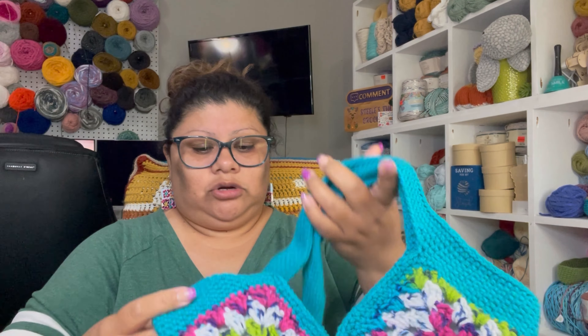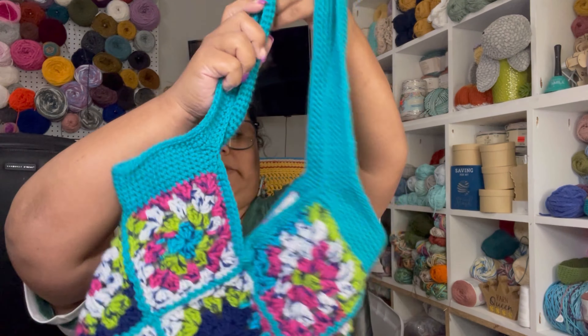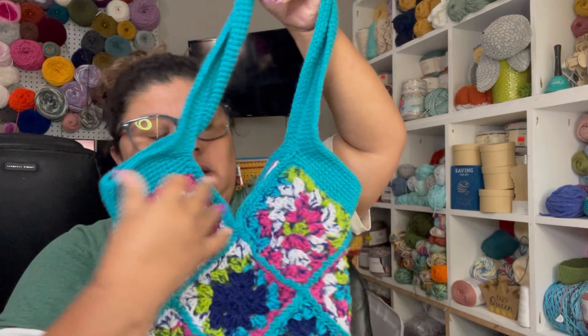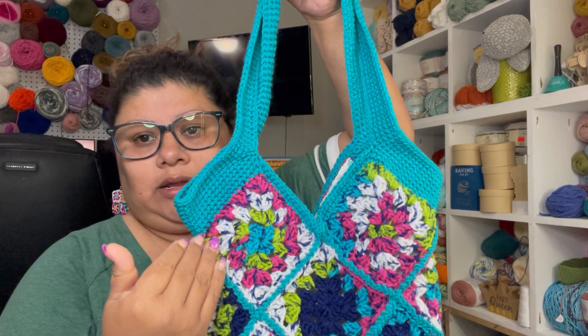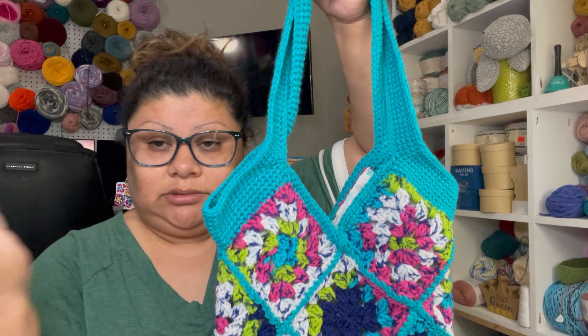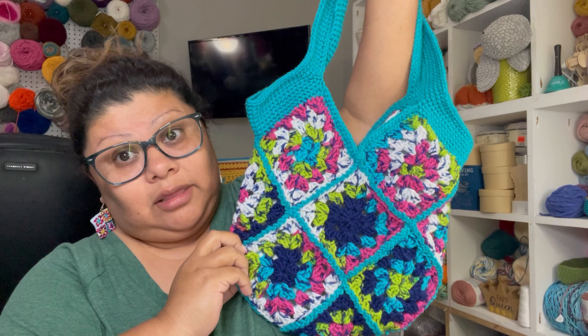I'll be working on a tutorial for this one too — very simple, really quick. Of course, I want to show you how you can cut the fabric and put a pocket on this bag. So stay tuned for that tutorial. So this is another project I've done.